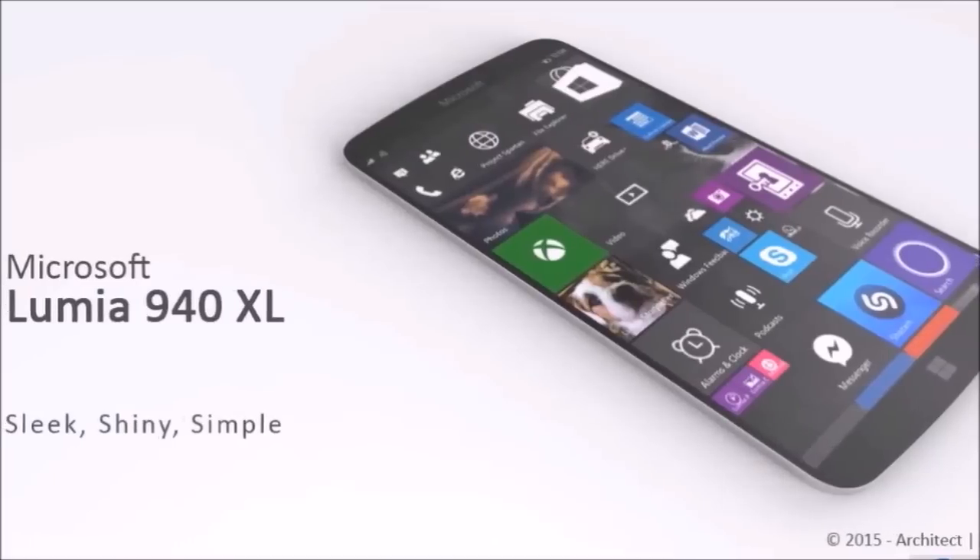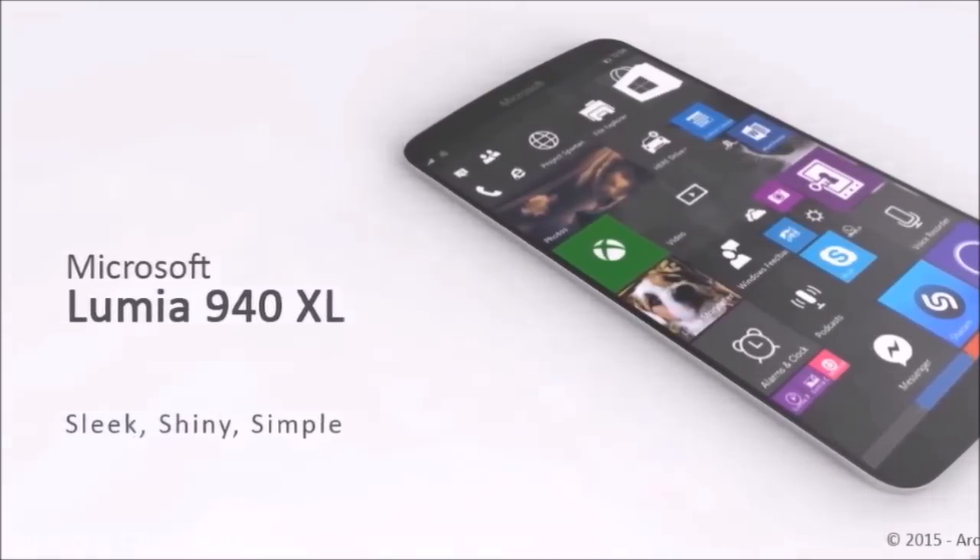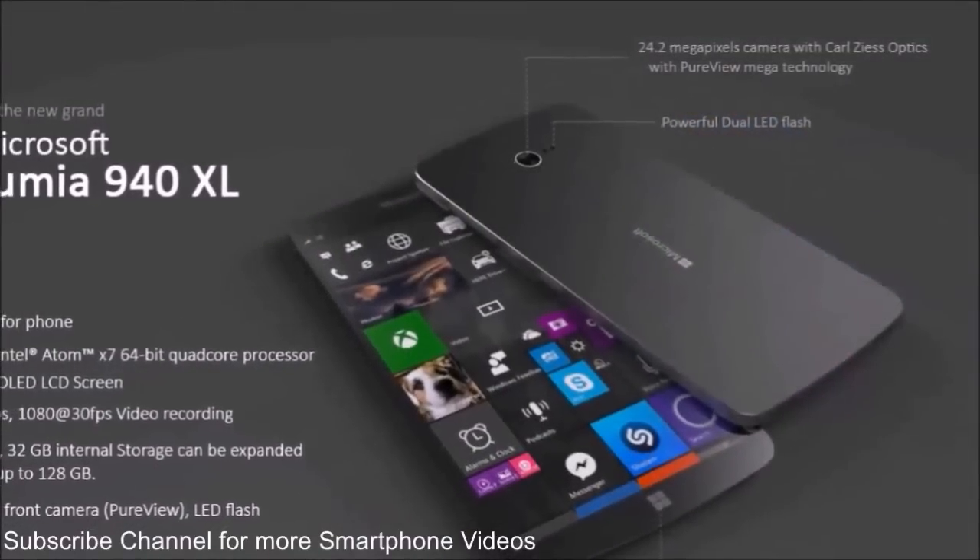This is a Windows 10 device, powered by an Intel Atom X7 64-bit processor, and also packing a small-bezel 5.4-inch screen.